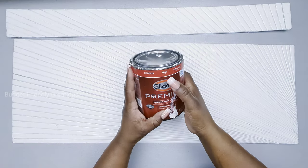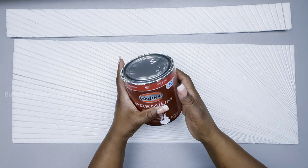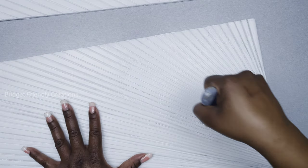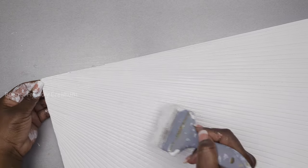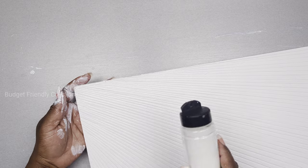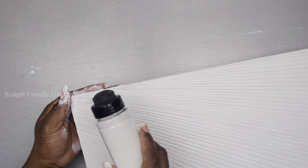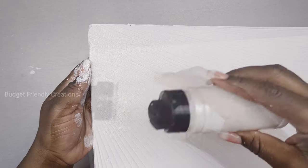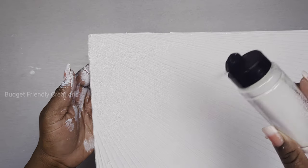Now I'll be painting — I'm using Glidden flat white, just very light layers. I'll allow it to dry with one layer and then add a second layer. With my second layer I'm using extra fine glitter on top; it's very subtle and you probably won't be able to see it much unless the light is hitting it.